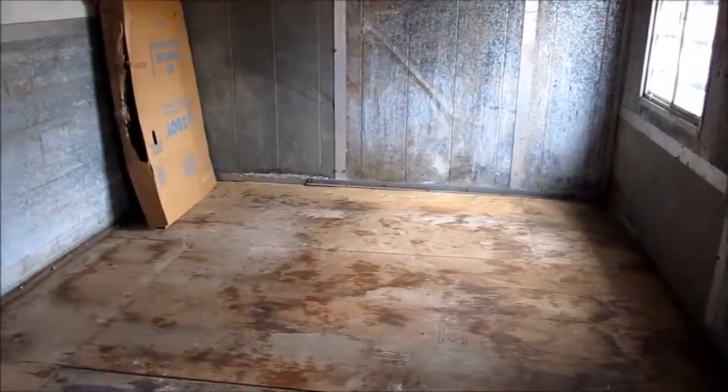So that would be our cleaned out chicken house. Good project, good project.